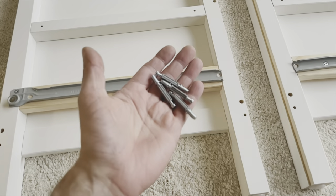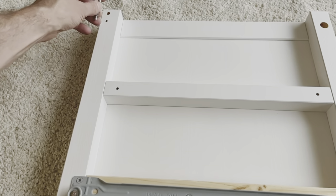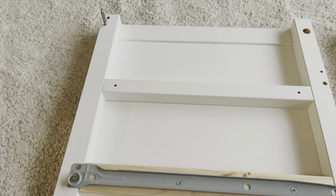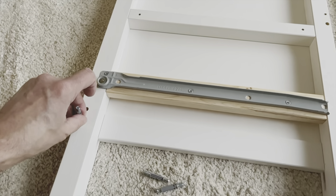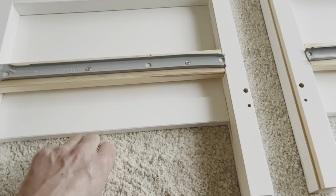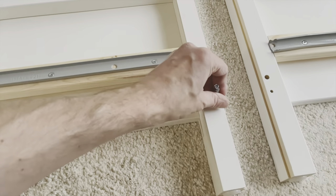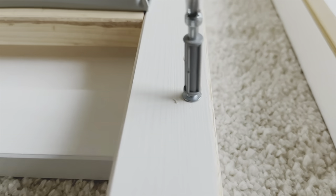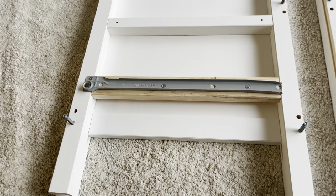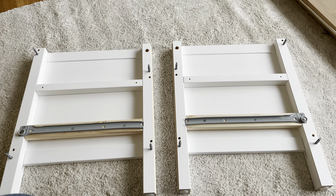Repeat this on the second side as well. Then we need four of these oddly shaped cam screws — one goes on the top left, one on the bottom left, one on the bottom right, and one above that, for a total of four. Make sure you screw these all the way in but don't go too deep. This is what these two boards should look like with a total of four of those screws in there.